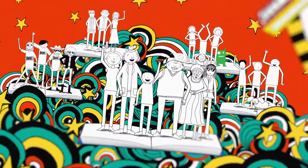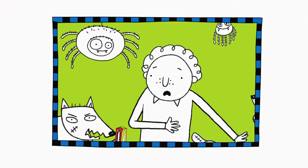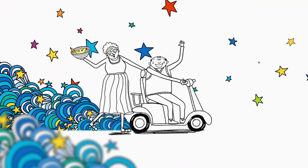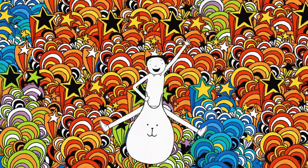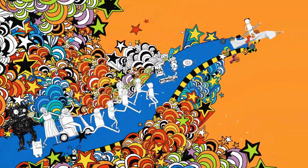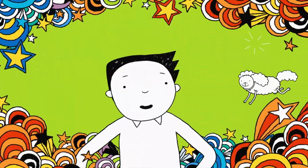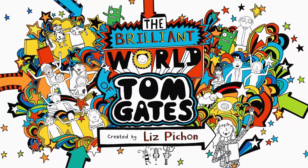I like wafers, they're the best. Marcus Meldrew's not impressed. Granny's custard's very lumpy. Delia is always grumpy. I'm Tom Bits, that's my name. So join in with my favourite games. Get ready, cos here we go. Welcome to my brilliant show.